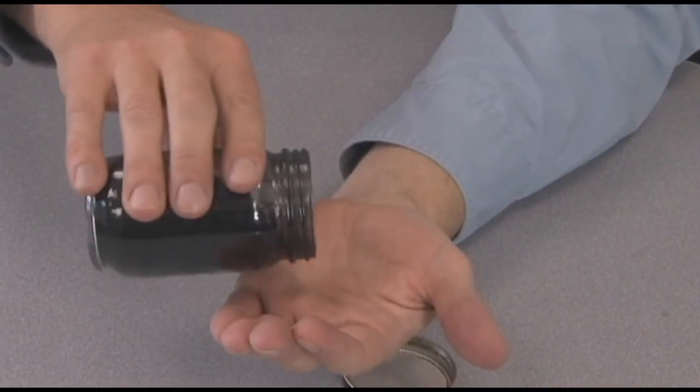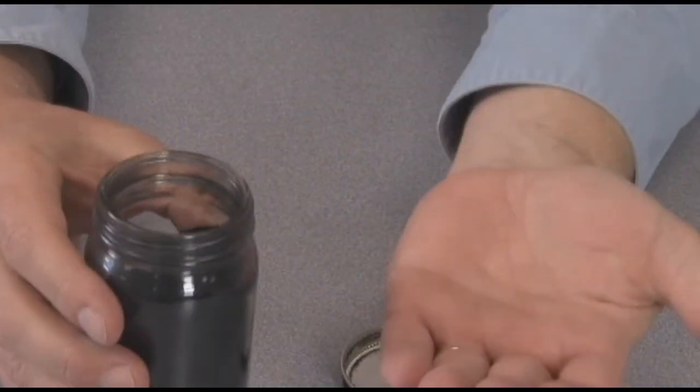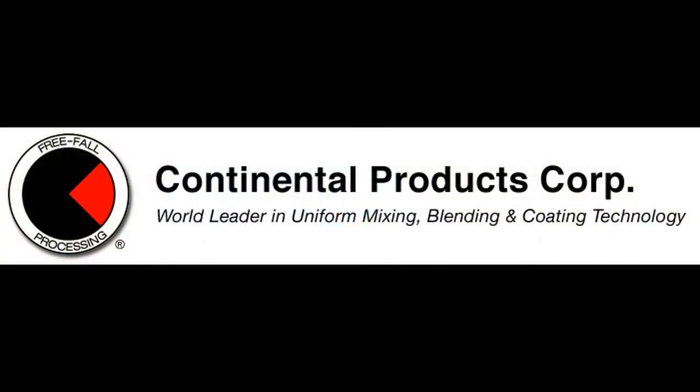But as I was opening up to show it to them, I was really trying to demonstrate the fact that you can de-dust materials in the continental roller mixer and actually end up with a product that is de-dusted and thoroughly coated. Like, you saw that!